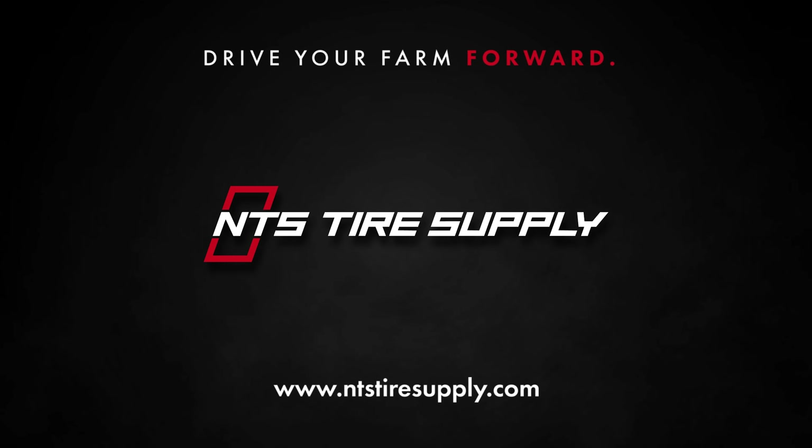The benefits of doing this are less wear and tear on your tires, fuel savings, and less compaction which boosts yield. If you have questions about a central tire inflation system, reach out to one of the experts at NTS Tire Supply.